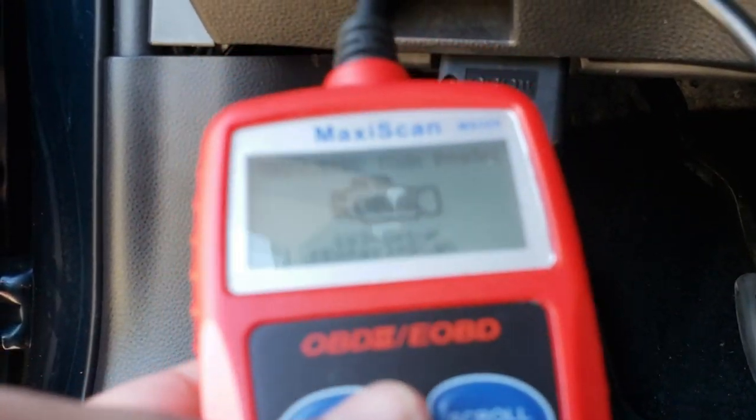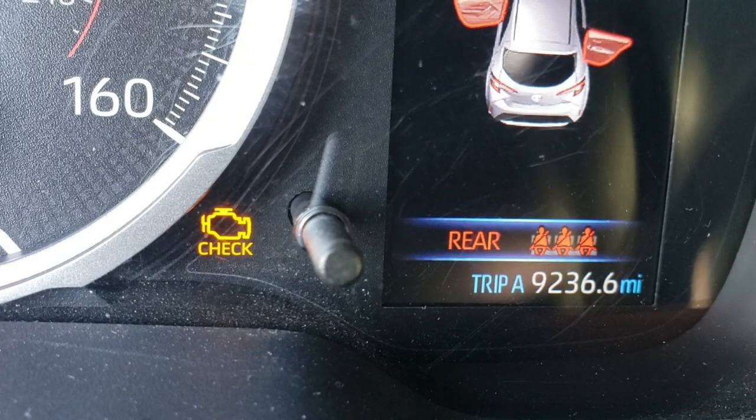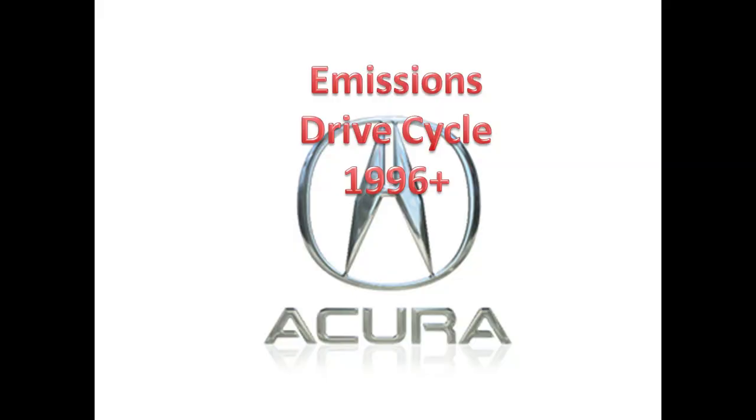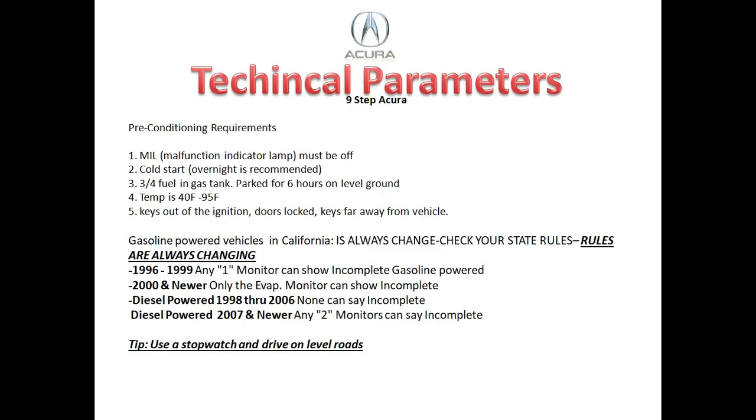You want to make sure that the ignition is on with the motor off and the check engine light is on. The Acura drive cycle is for 1996 and newer Acura vehicles. This is my nine-step drive cycle, and there are some technical parameters to pay attention to. First, the malfunction indicator lamp must be off.